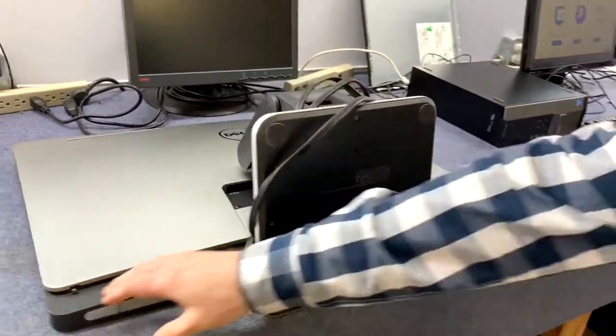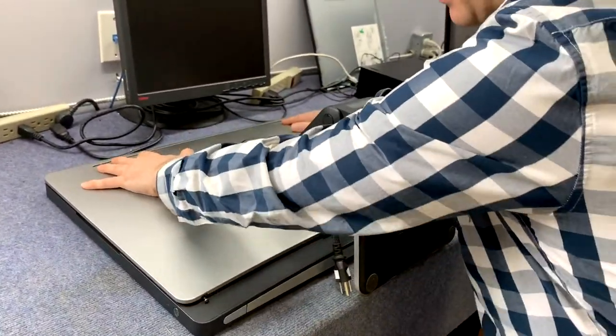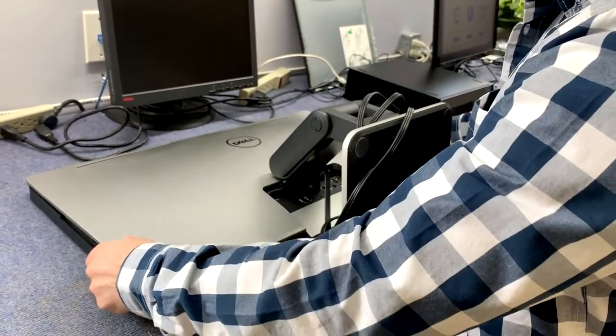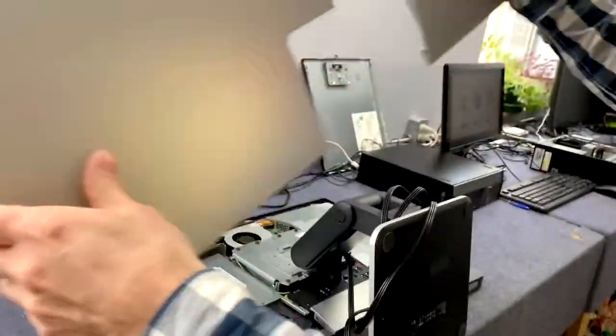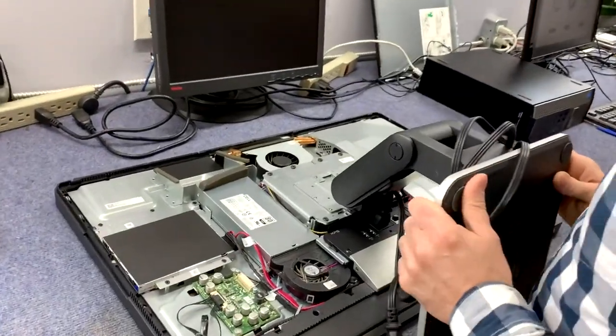Both screws are now sticking out. This whole plate will shift — it actually shifts forward, not back, because you won't be able to go back because of the arm. So you shift it forward and it comes off just like that. Set that aside.